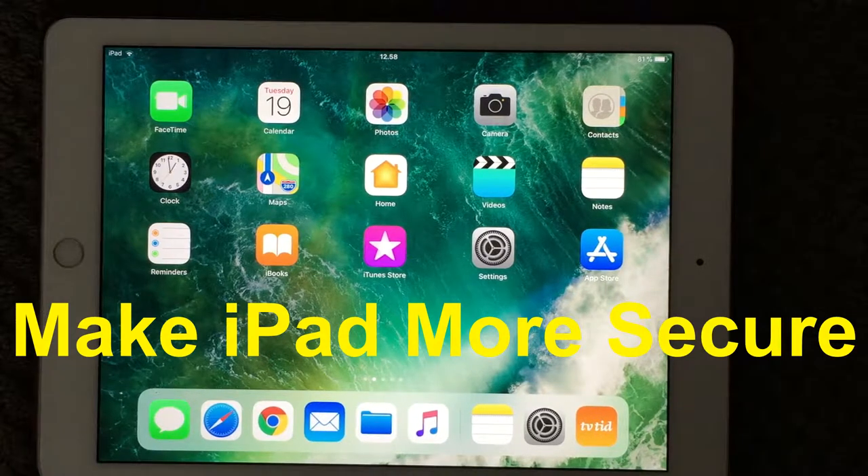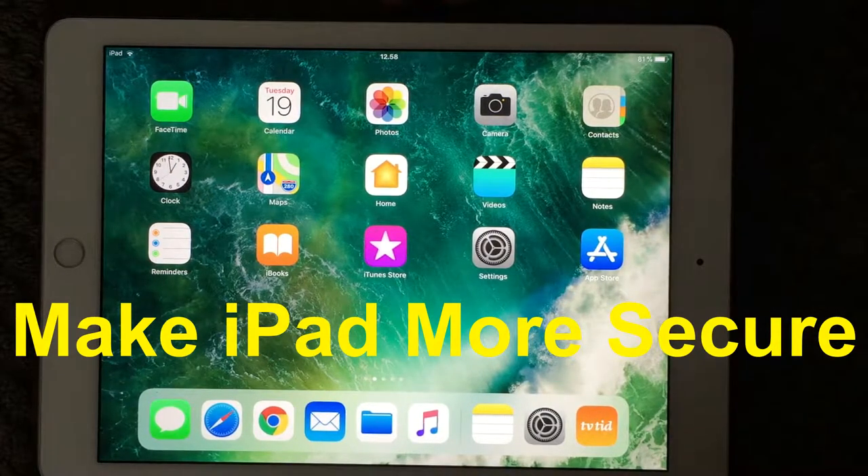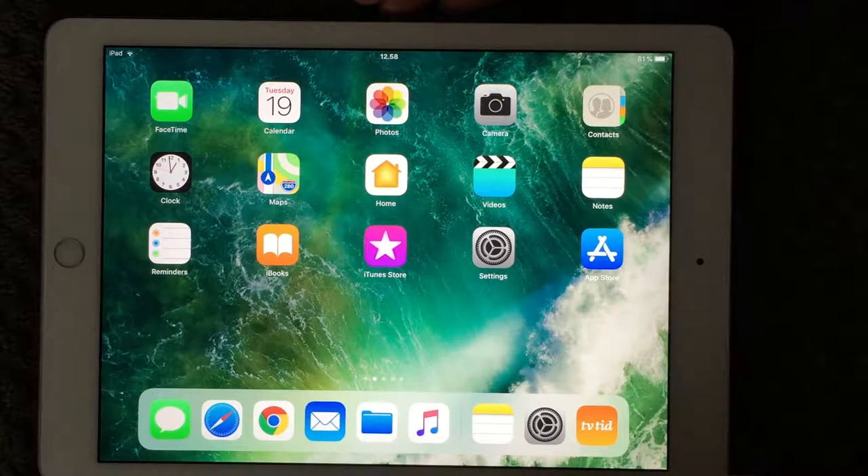Hi all and welcome back to a small help video. Today we are going to talk about more secure passcodes and how to set passwords on your notes.